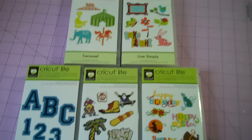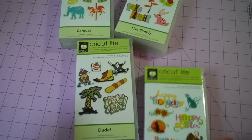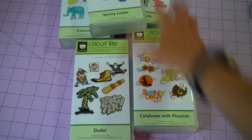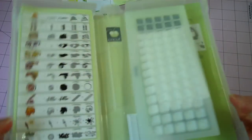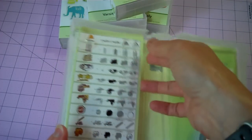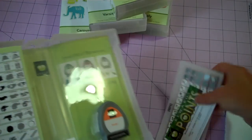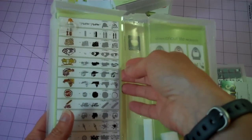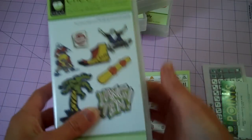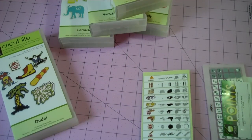So these are the ones that I got: Carousel, Live Simply, Varsity Letter, Dude, and Celebrate with Flourish. The new boxes that everyone's seen are these plastic ones. I don't really care for them. It's hard to get your supplies under these two little brackets — I guess you're supposed to put your handbook and your overlay under there, but I feel like I'm squishing it in. I really would rather have had a lower price and kind of solutions-based packaging.